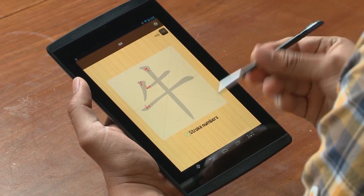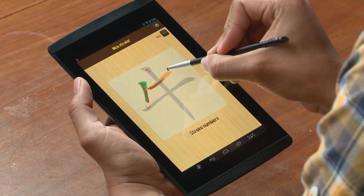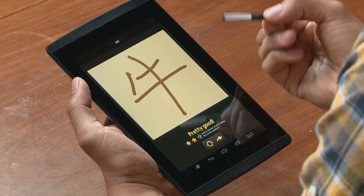Another great use for the stylus is learning new languages. I'm going to launch the Monkey Write app, and what this lets me do is practice my simplified Chinese characters — just get these in the right order. Well, obviously I can use a little bit more practice.